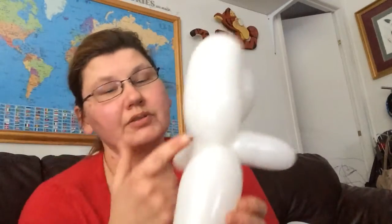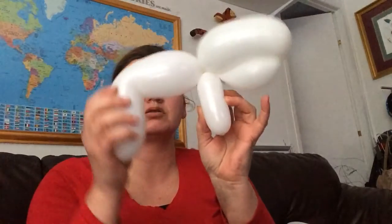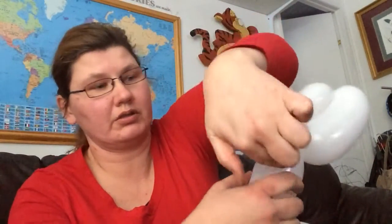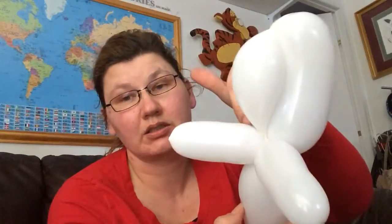Now if you want you can put a punch twist here, but when you do it forces the head forward — I kind of go for the dramatic movie scene of coming out of the water with the tail up. It stays really well as long as you take the nozzle end and wrap it under and around the fins — that way it locks in place. If you just twist it, it will come undone.